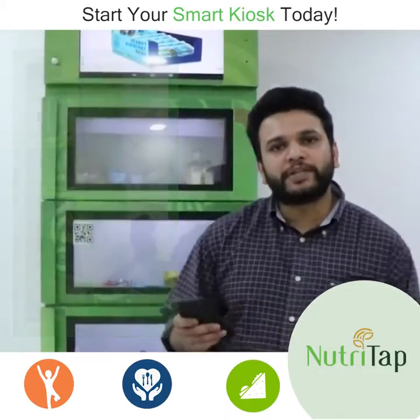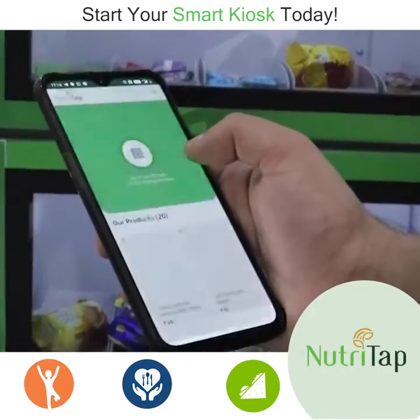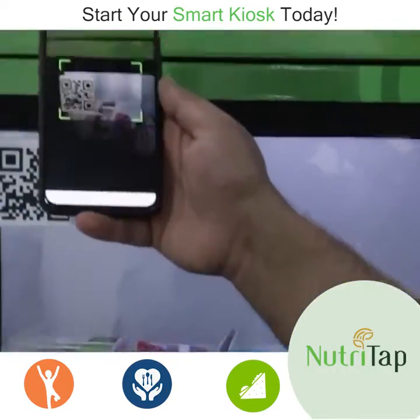It's quite simple — you download the app from the Play Store and click to scan the QR code which is pasted right here.